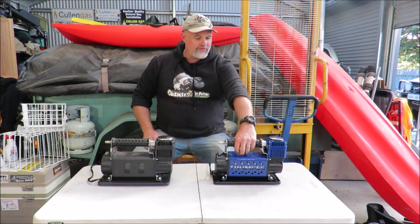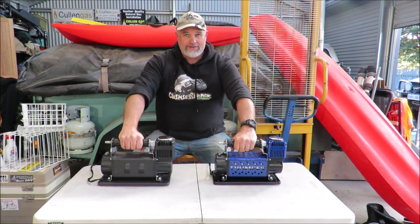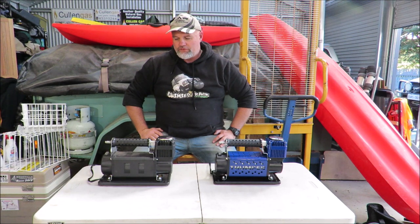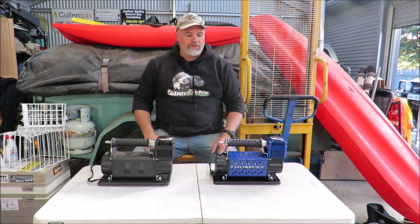The question is, is this compressor different to this one apart from colour? I'm going to find out. I'm going to do a very short comparison — I'm going to pump up one tyre with these compressors just to see if there is any difference in speed.